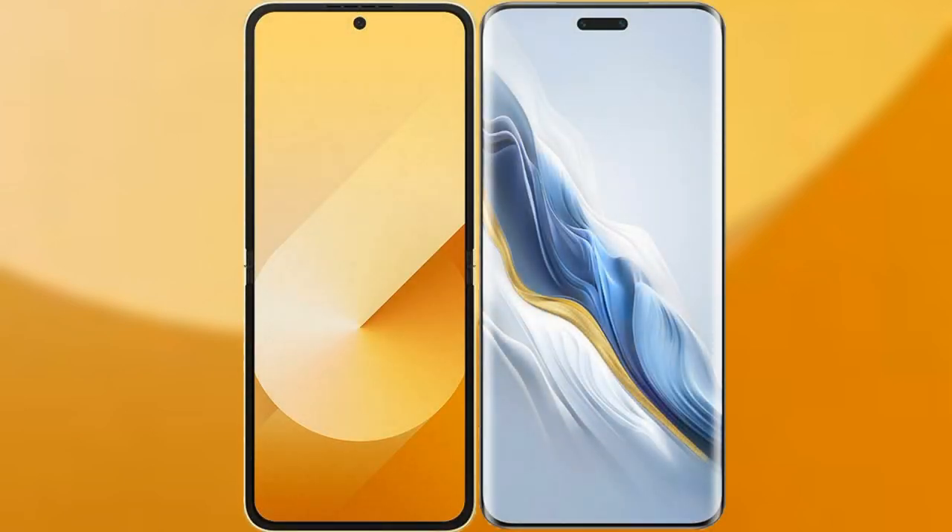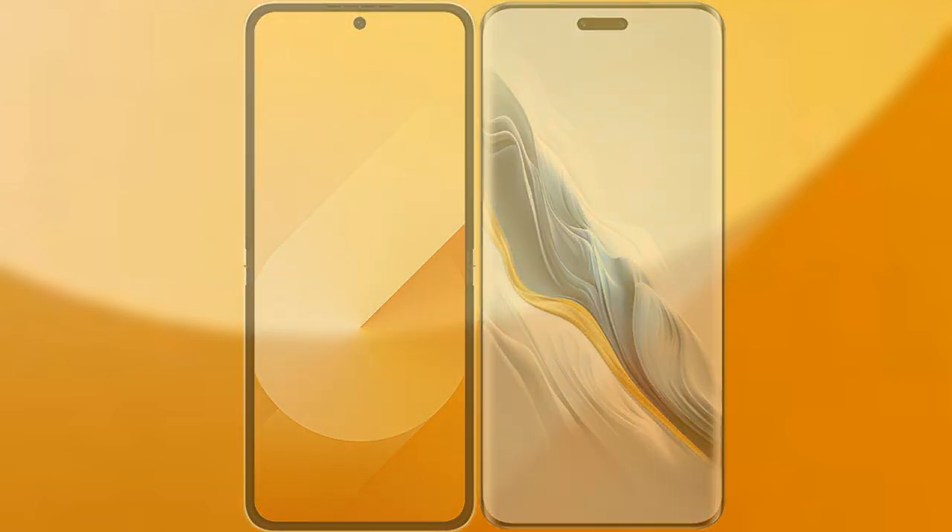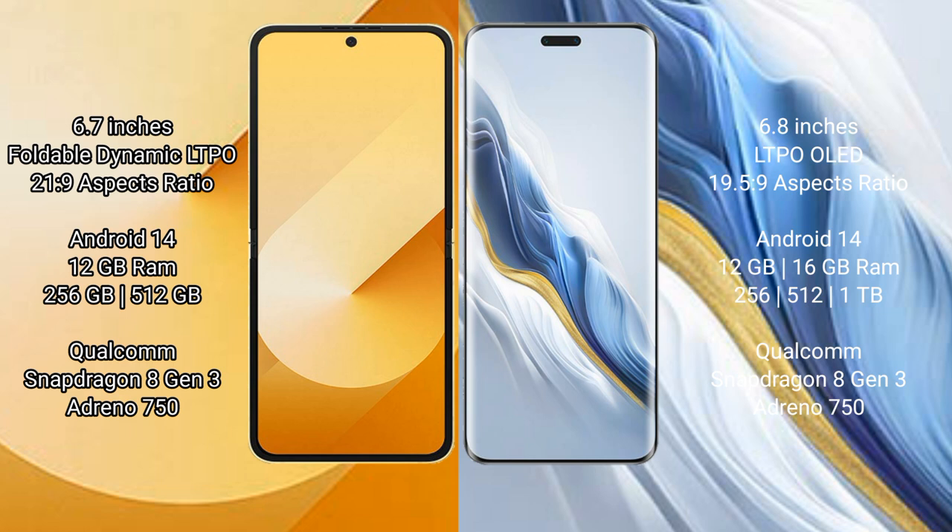I will compare the new Samsung Galaxy Z Flip 6 with Honor Magic 6 Pro. Samsung Galaxy Z Flip 6 comes with a 6.7 inches foldable dynamic LTPO AMOLED display and Snapdragon 8 Gen 3. Honor Magic 6 Pro has a 6.8 inches LTPO OLED display and Snapdragon 8 Gen 3.